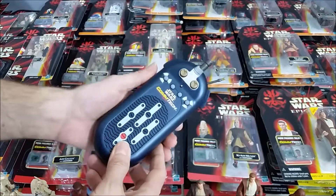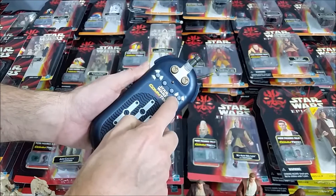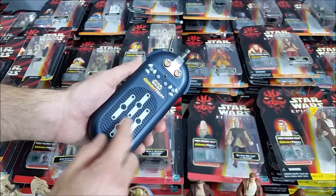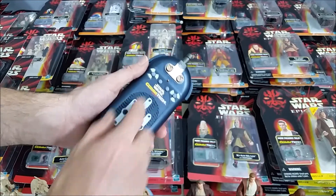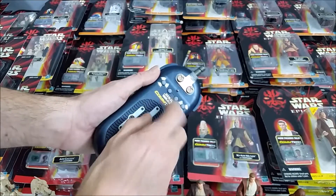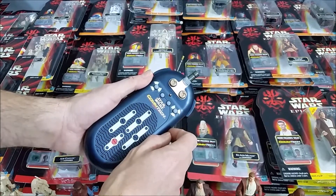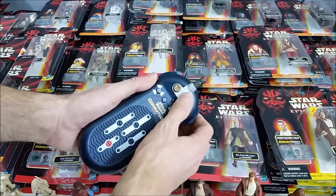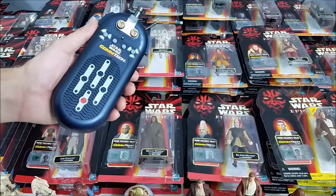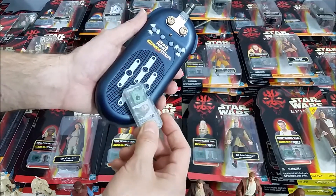This is the Comtec reader. This is the power button and you could actually store some of the different chip sound effects and words into those different buttons. It has its own sound effects — there's some lightsaber effects — and then these are the chips. If you put the chip over that spot right there, it plays the sounds.